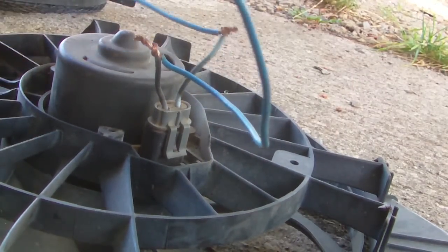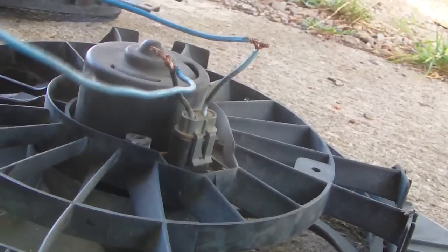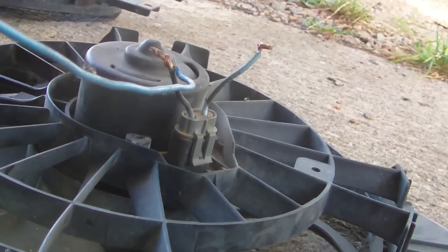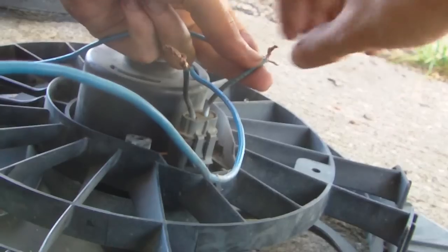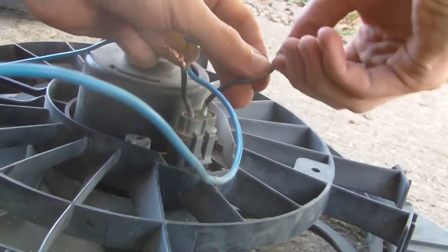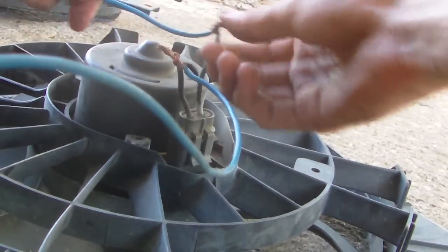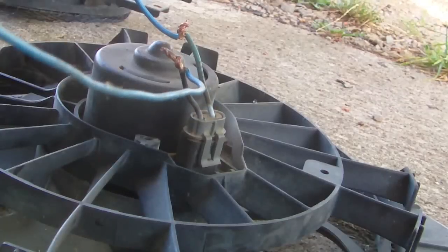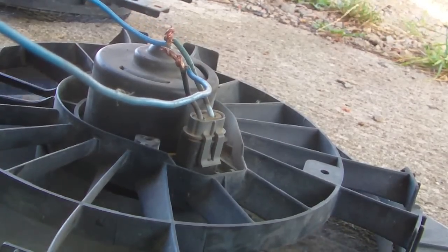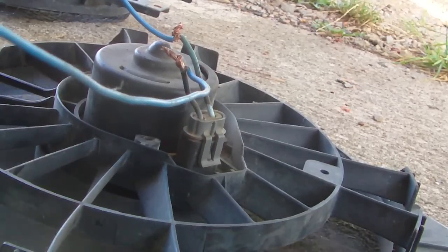Let's give this one a shot. See if it will turn on for us — or we can have the cable fall off too, that's just as awesome. Alright, let's see if it will turn on for us, let me twist it on there a little better. There. Oh, there we have a turn on — yep, it is indeed spinning.